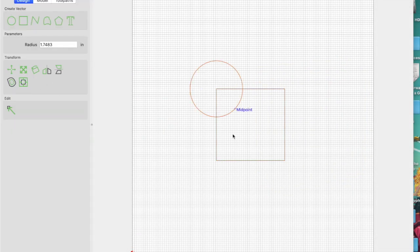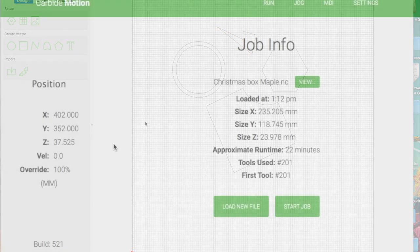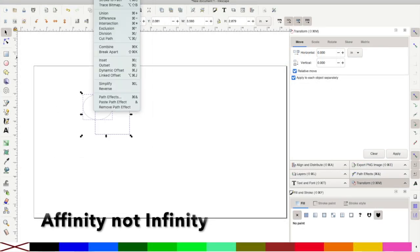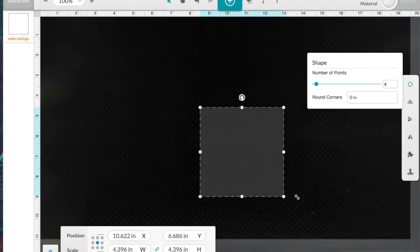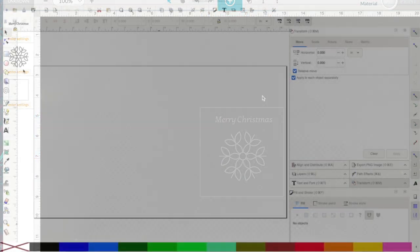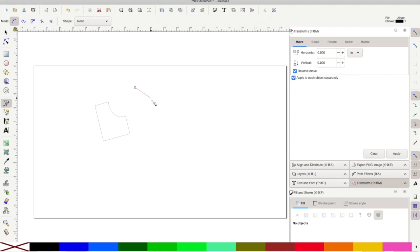In terms of workflow, both machines use one program for design and a second to send commands to the machine for cutting. The Shapeoko uses Carbide Create to design and Carbide Motion to drive the machine. The Glowforge uses vector software like Inkscape, Illustrator, or Affinity Designer to create SVG files that can be uploaded to the Glowforge web app for cutting. Glowforge has begun to offer some limited design options in the web app, though it is an extra subscription cost, and most folks do their designing in one of the other programs.